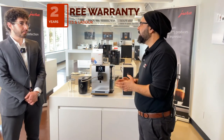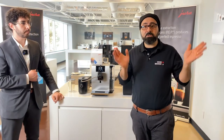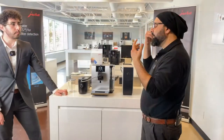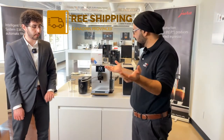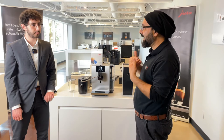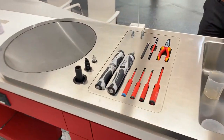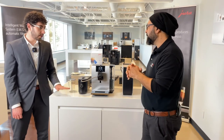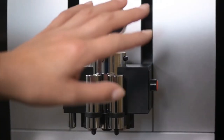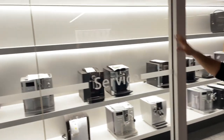The warranty on all Jura machines is two years, parts and labor. Jura machines are very special — normal technicians are not allowed to open them. They have to be certified by Switzerland, so you can't go to just any technician. They must be certified.